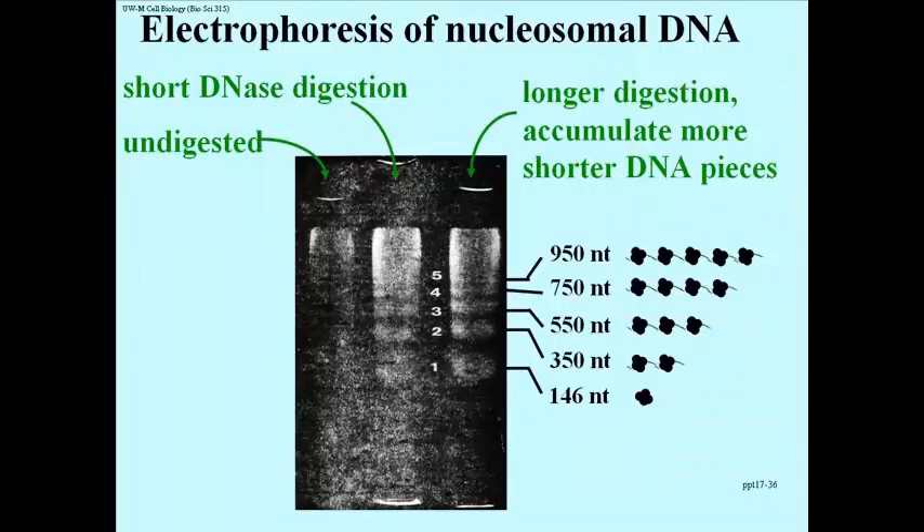So what does all this mean? Let's take a look at the cartoon on the right, starting at the bottom. Band number 1 is the smallest band — longer digestion doesn't produce a band any shorter than that. We can determine how many nucleotides are in that band: it's 146 base pairs in double-helical terms. And that must be the amount of DNA protected by being wrapped around a nucleosome — the amount of DNA in one nucleosome.